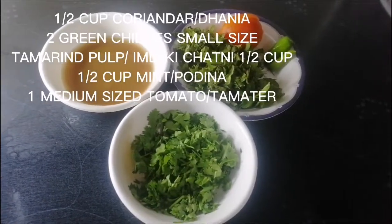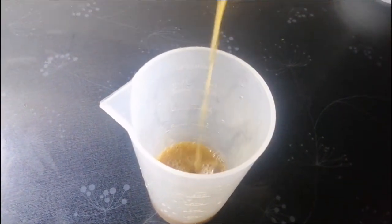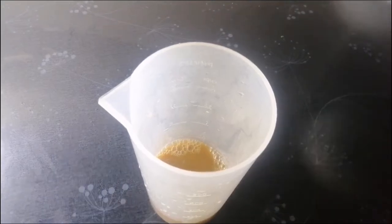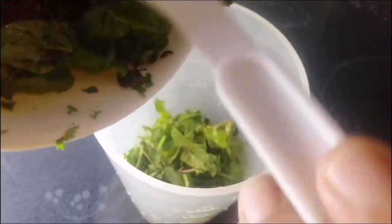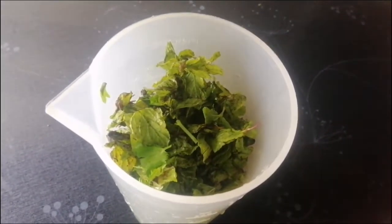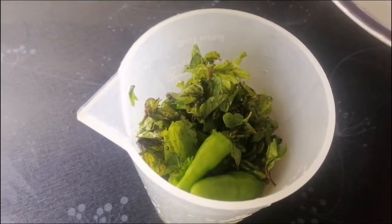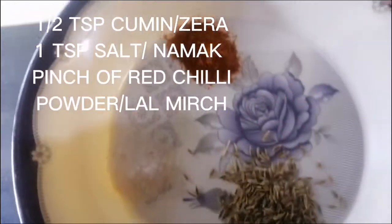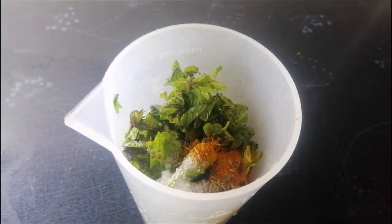A half cup coriander (danya), two green chilies small size, hammer and poke and leaf. A half cup coconut, one medium sized tomato. A half teaspoon cumin. One teaspoon tomato, pinch of red chili powder, or while large.